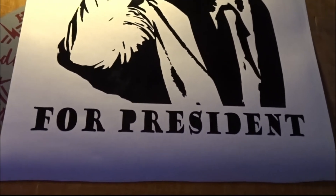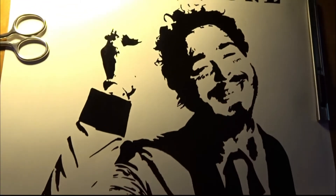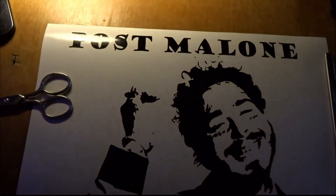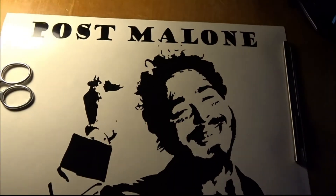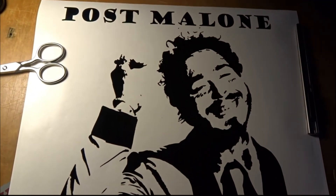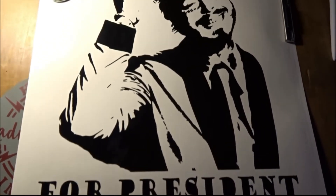Alright, finished product. Sorry about the glare with the light — not a really good place for it. Turned out really good. Love it. Bye.